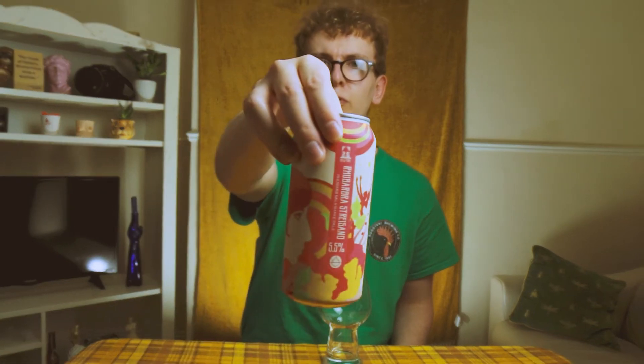I'd like to thank Daniel Bale for sending this beer for me to review. Really appreciate the support, helps me out an awful lot. So anyone who doesn't know Brew York — if you're not familiar, they are based in York, in North Yorkshire.